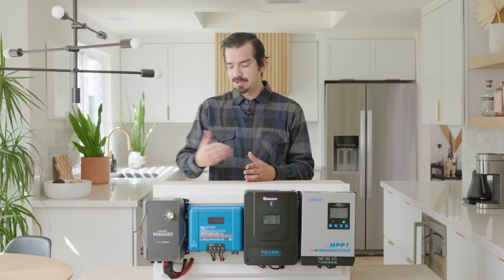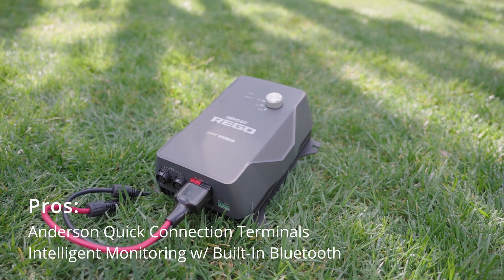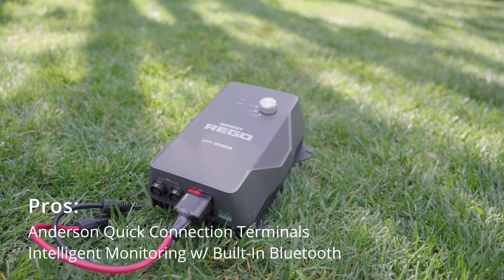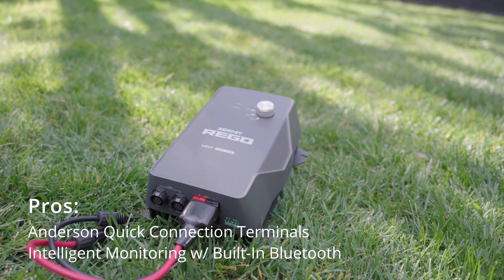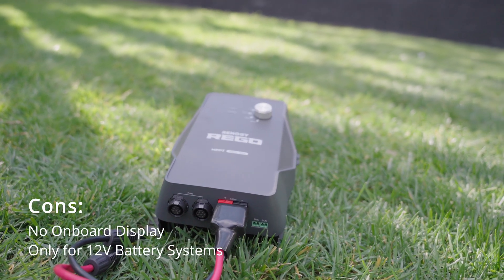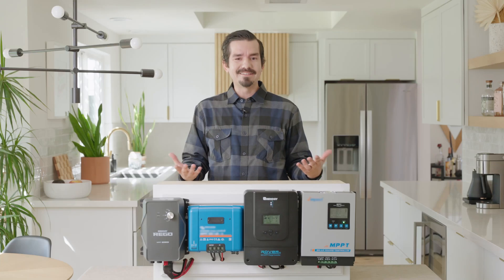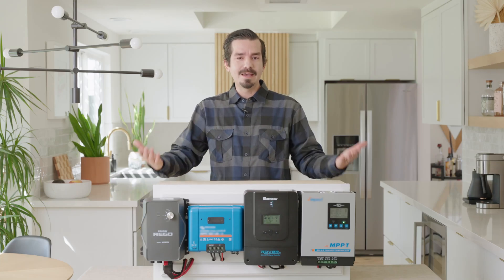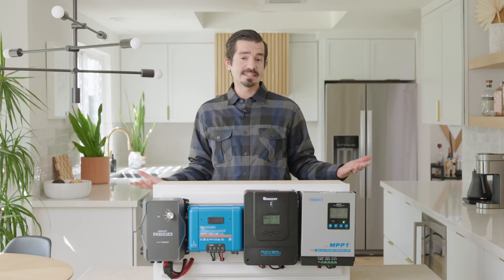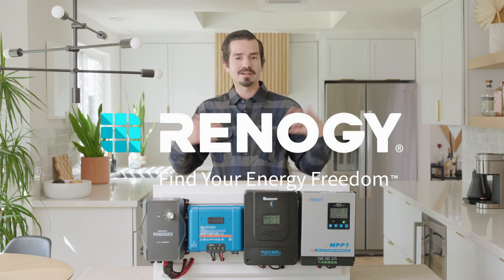Last is the Rego. The Rego's pros are the Anderson quick connector terminals which are first of their kind, and intelligent monitoring with built-in Bluetooth via the DC Home app or the Renogy One monitor. The cons are it has no onboard display and it's only for a 12 volt battery system. I hope you learned something new about MPPT charge controllers and the differences between the entry level and advanced level units. Please leave your comments and questions below and we will gladly answer them. Thank you for your time and good luck with your solar journey.